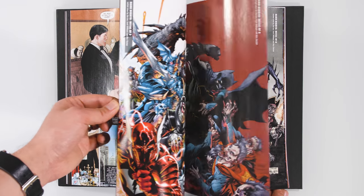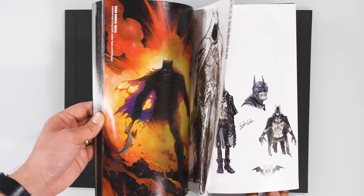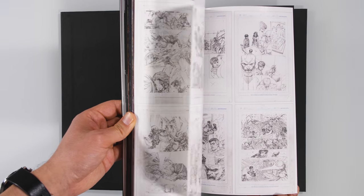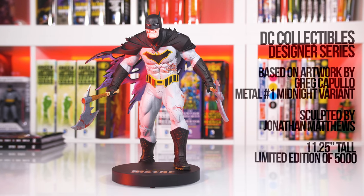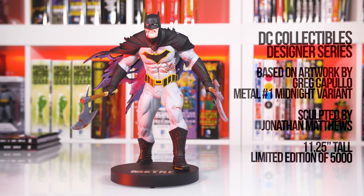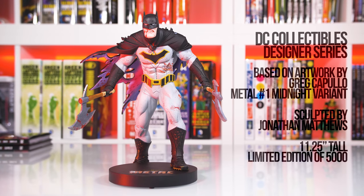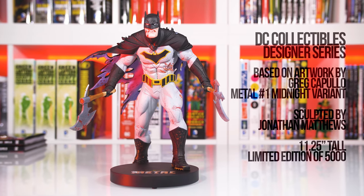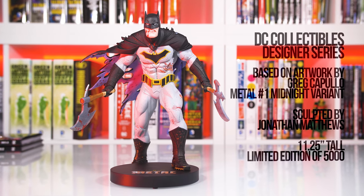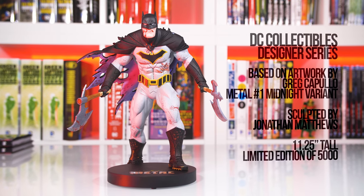As for the extras, we get a cover gallery showcasing all the standard variants from each of the six issues, as well as Greg Capullo's sketchbook and pencils from issue 1. Overall, a great buy and I can highly recommend this book. And if you're wondering about this metal statue based on Greg Capullo's midnight release variant cover on Metal issue 1, this was part of the DC Collectibles Designer Series line, sculpted by Jonathan Matthews and limited to 5,000 pieces. Many thanks to Hank from Bulletproof Comics for supplying this amazing piece.